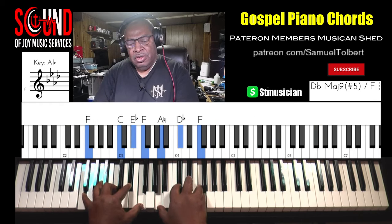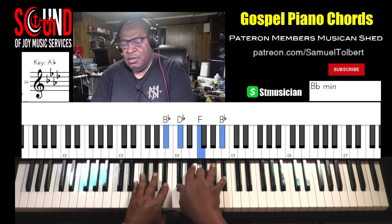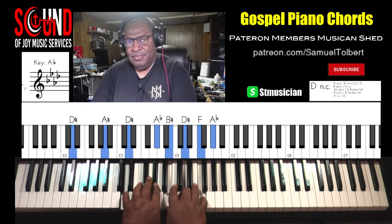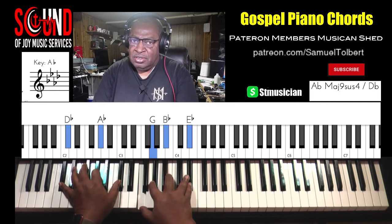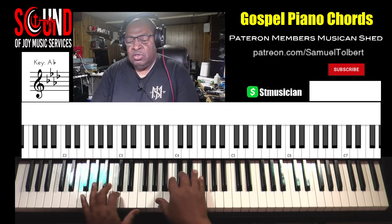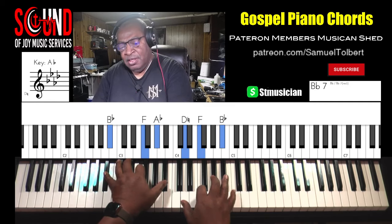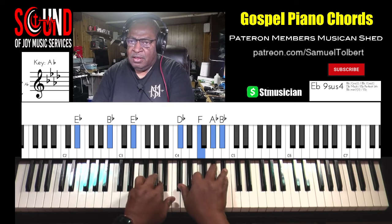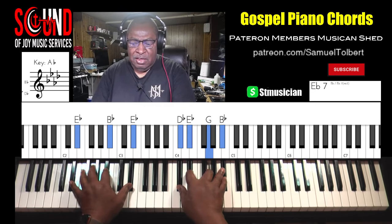Turn — but stay in the minor of the 2. Diminished chord, walk it down to the 6th minor. Or 2 with a major 7 — the 5. Now 5, and resolve the E-flat 7.